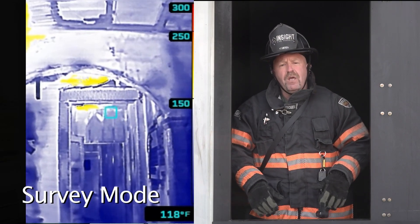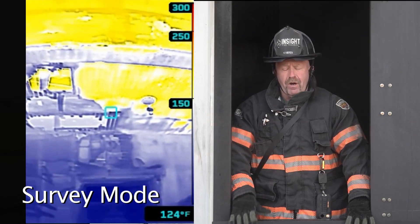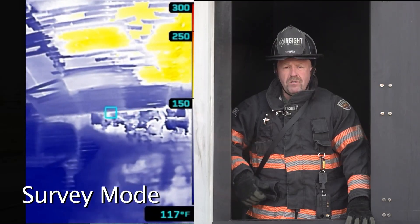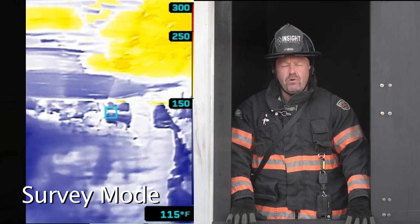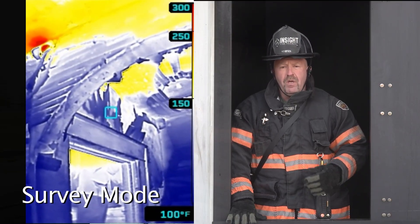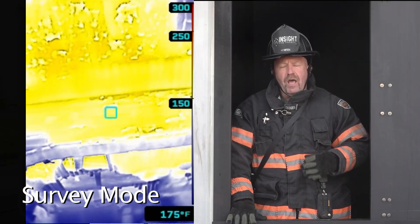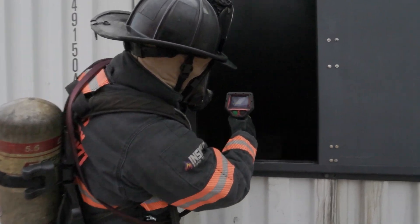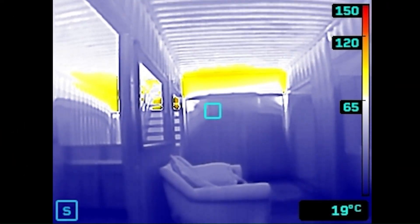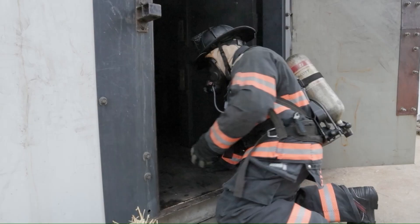Another useful feature for survey mode is overhaul. When the fire is out, many firefighters spend time looking for overheated areas or hidden fire. When using these devices in those particular application modes, you're going to see colorization early, allowing them to find areas that could have been hidden in shades of gray. Many firefighters don't see white or shades of gray as a threat. Adding colorization — yellow beginning at 150 degrees Fahrenheit or 65 degrees Celsius — allows firefighters to see the problem earlier and not dismiss it, getting their attention and allowing them to focus on it.